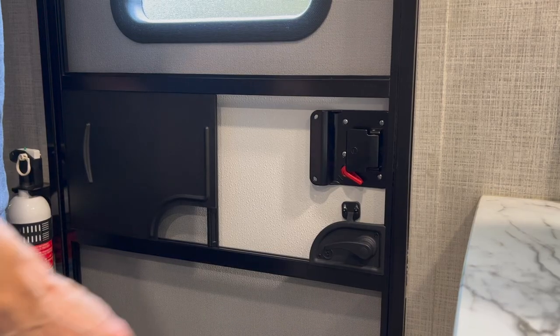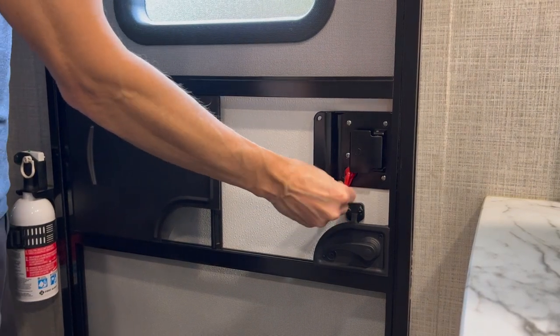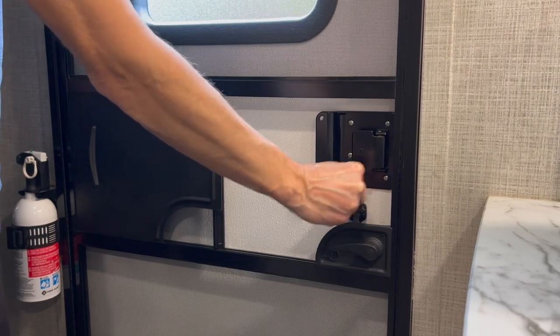First, check to see the play in your deadbolt lock. As mentioned, my lock was becoming looser over time. You can easily check this by manipulating the red handle to the deadbolt from inside the RV. It should have considerable resistance when turning the handle. If it feels loose, you may have an issue where the deadbolt is failing.